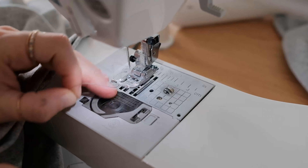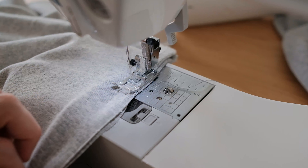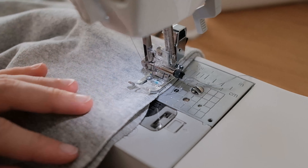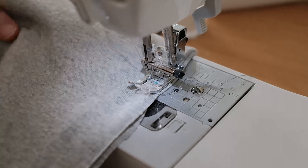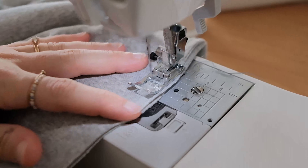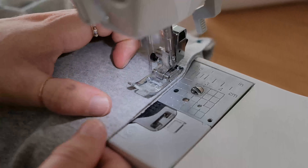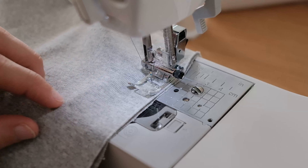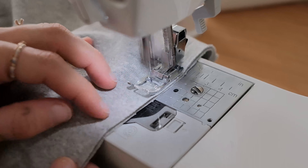Now fold the dress in half again, right sides together, and starting just above the sleeve openings, sew the side seam at a half inch seam allowance. Repeat this for the other side of the dress.